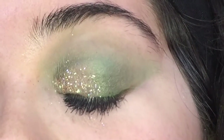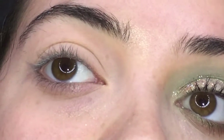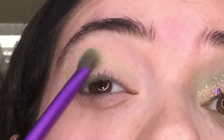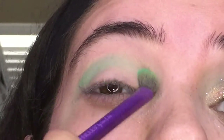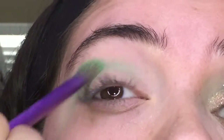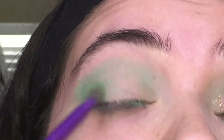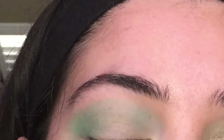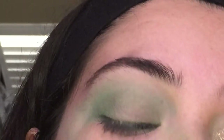Hey guys, welcome back to my YouTube. If you want to know how I achieve this look, then just keep on watching. First, I take a green shade from a random palette I had and put that all over my crease and just blend it away. Then I took the lightest green that I had.